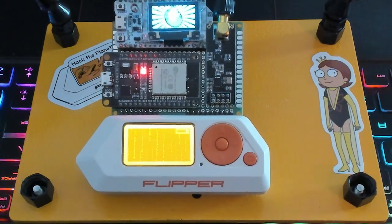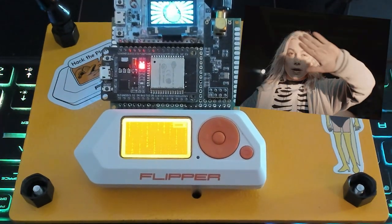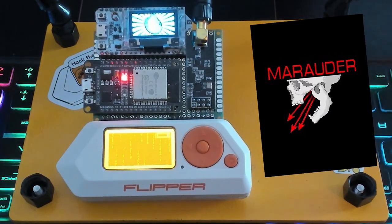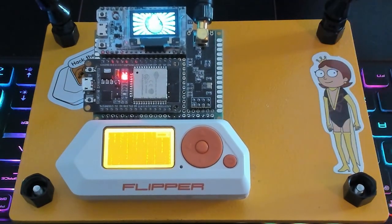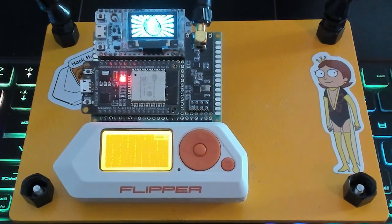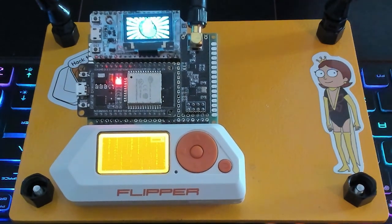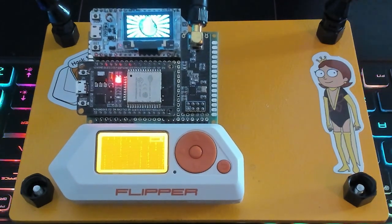I know it's impossible to see — the OLED screen is really bright and it never wants to focus. Unfortunately there's not much I can do about that. This is running Marauder, just like the other board, but this one doesn't actually have its own screen. Because of that, we have to use everything through the Flipper's actual application. All you have to do is download the FAP file and you can use the Marauder app on your Flipper itself with an ESP32, which we're going to show you in just a little bit. For now, this thing's really doing all it does best, which is look cool.